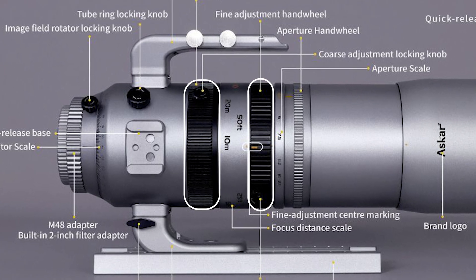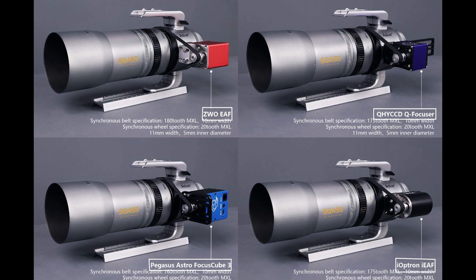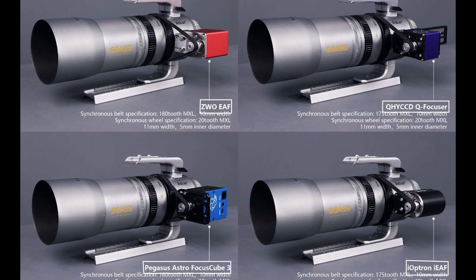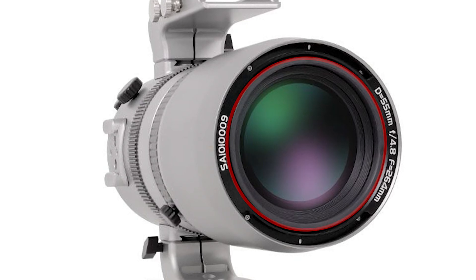In addition to the aperture ring, the SQA-55 also includes coarse and fine-tune adjustment rings. Both are compatible with popular electronic autofocusers, but only with a third-party synchronized belt attachment for helical-style focusers.